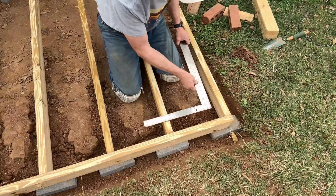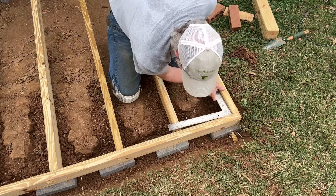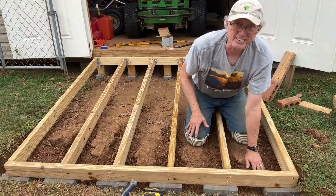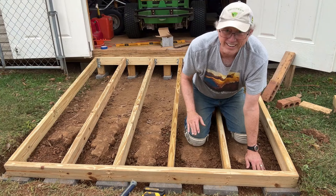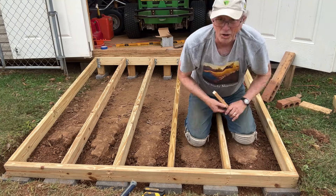I've got to make sure this thing is square, and I've got to make sure it doesn't move out of square as I'm putting planks on it, so I'm going to put these in to help hold them in place.